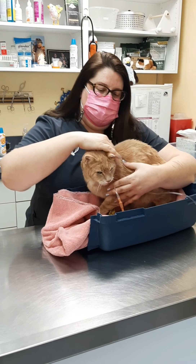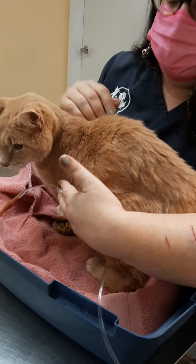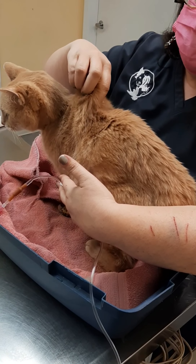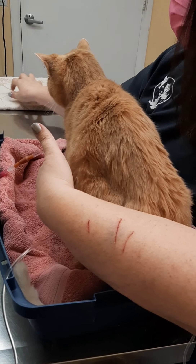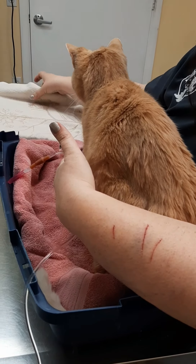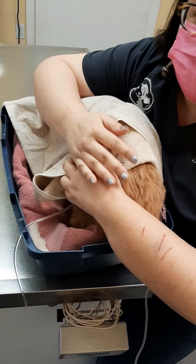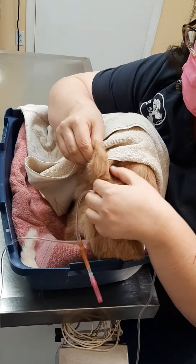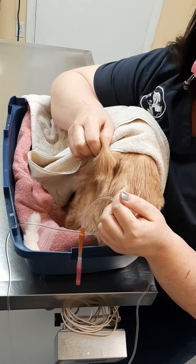So come around here. There are two main spots where you can give subcutaneous fluids to your cat. Traditionally, right between the shoulder blades is where you've got all this extra skin. But if your cat is really angry about this and you need to cover them with a towel and smoosh them down a little bit, the spot right over the hips is another option where you can get subcutaneous fluids into your cat.